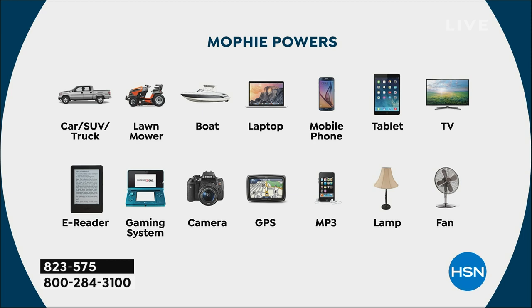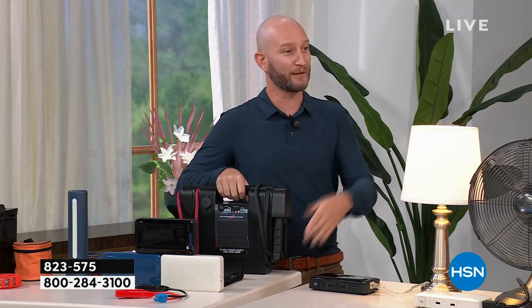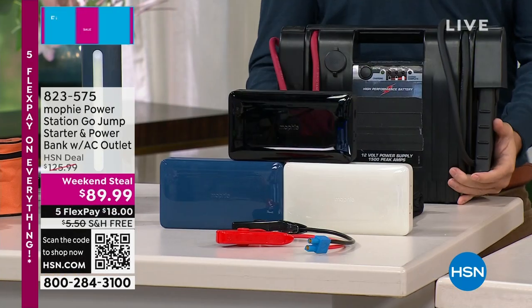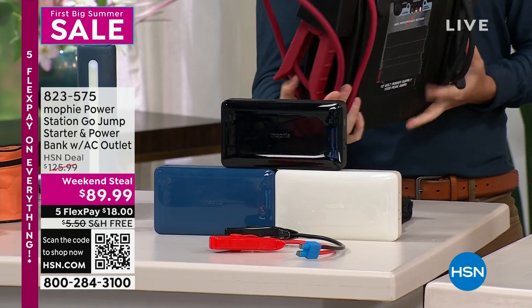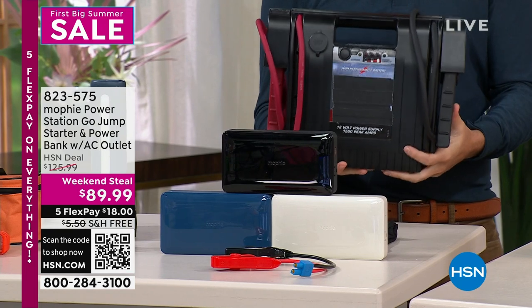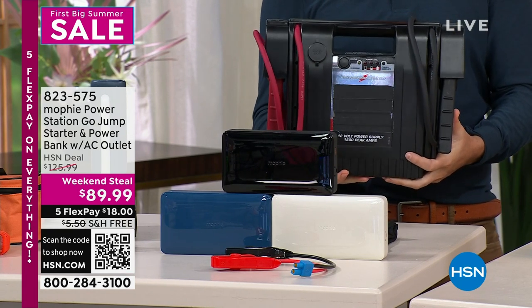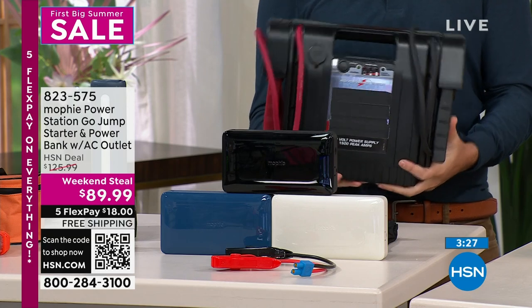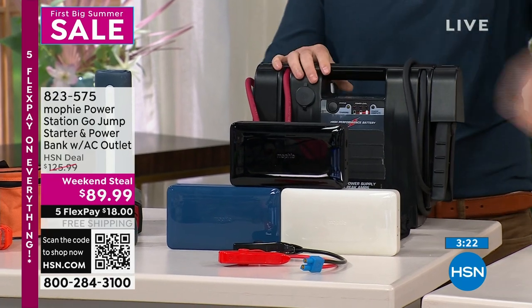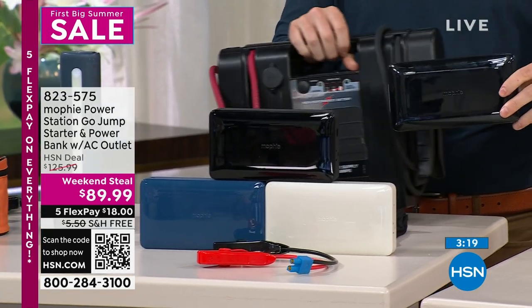I'm going to show a quick comparison of what these old jump starters used to look like. Here's what you used to have: this thing weighs 25 to 30 pounds. It doesn't have an AC outlet, doesn't have USB ports, it won't fit in your glove box or a purse, and you're not plugging your laptop into this. Now we're replacing this behemoth with our Mophie — that's how nice and compact this is.